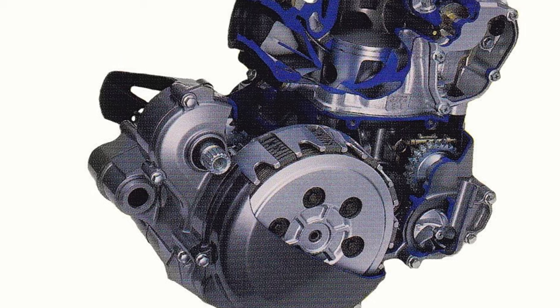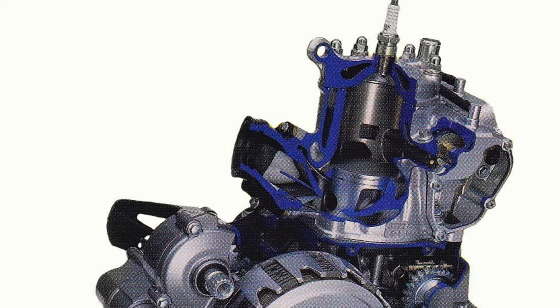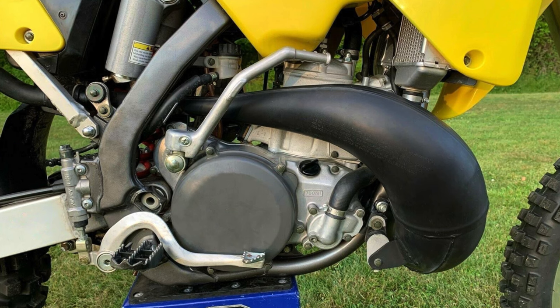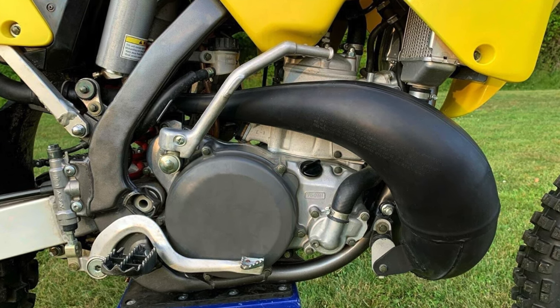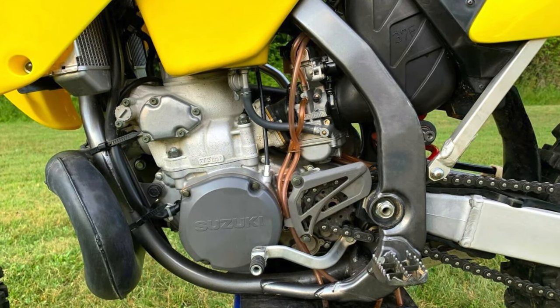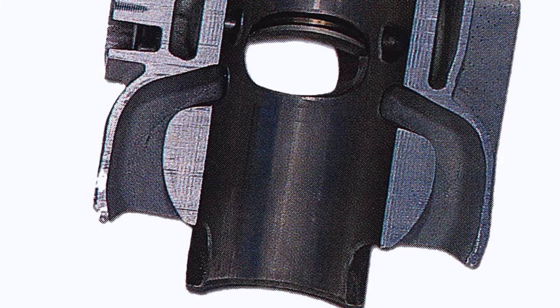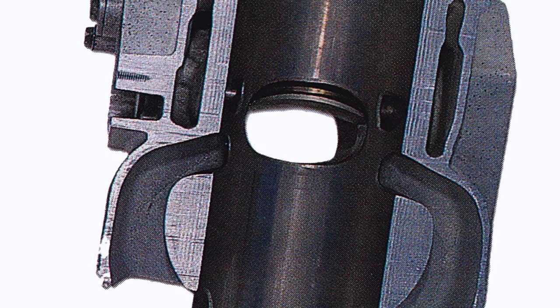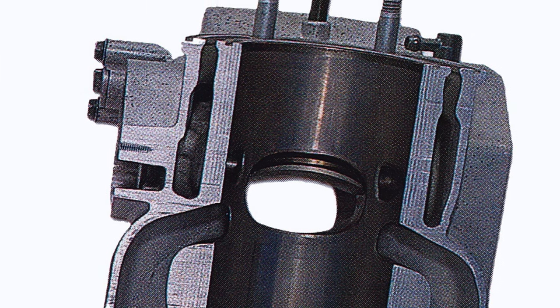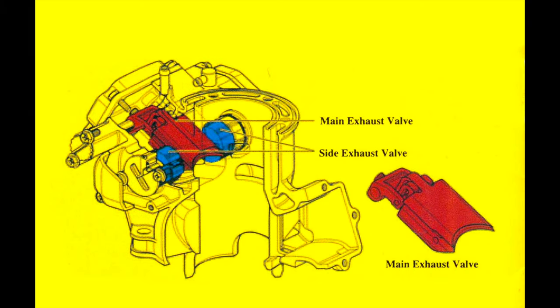On the motor front, the RM250 was just as all-new for 2001. The redesigned power plant retained the cylinder reed intake the RM250 had employed since 1996 but added all-new cases and a redesigned top end. The reconfigured bottom end moved the water pump back outside the cases, allowing Suzuki to shorten the motor and make servicing easier. The new cases were nearly an inch shorter than in 2000, contributing to better mass centralization. The motor retained the same 66.4 by 72mm bore and stroke for 249cc of displacement, but all-new porting was added, along with an all-new two-stage power valve system for more precise control and smoother power delivery.